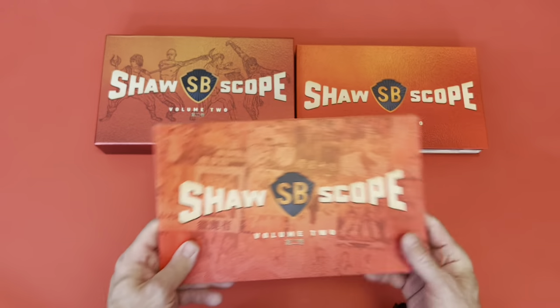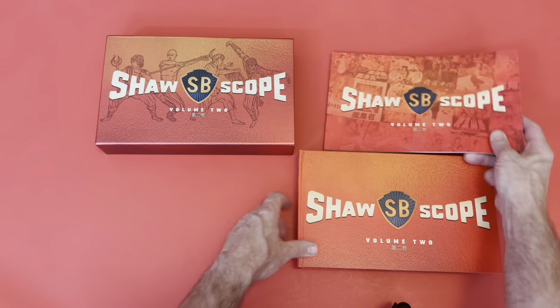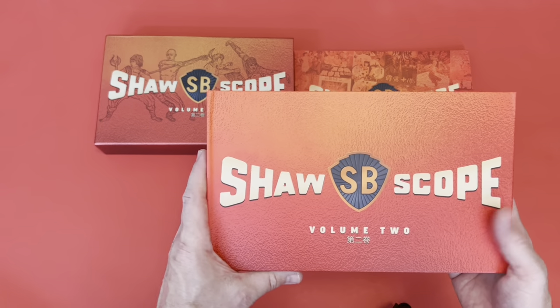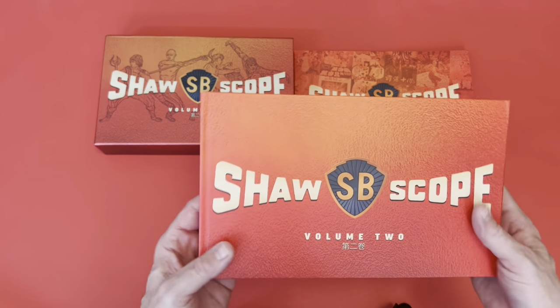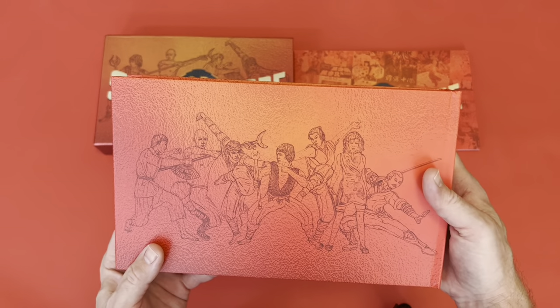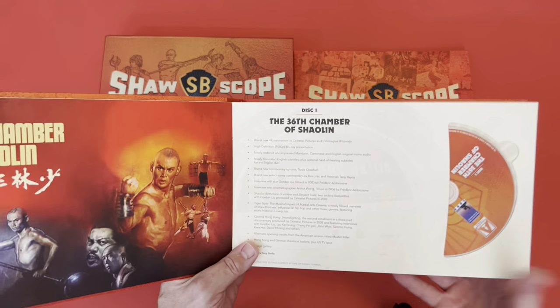This takes me back to how I used to spend my Saturday mornings as a kid — go down the shop, rent a VHS video for about 50p, and get three or four for the weekend. Here is the box with all the goodies inside, and again the artwork is fantastic.